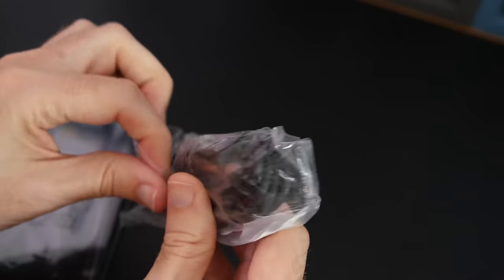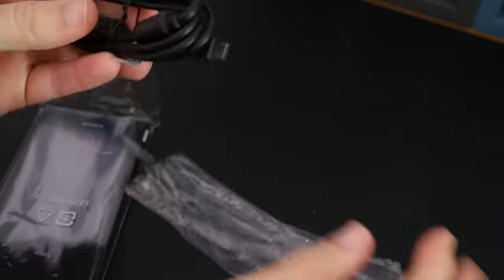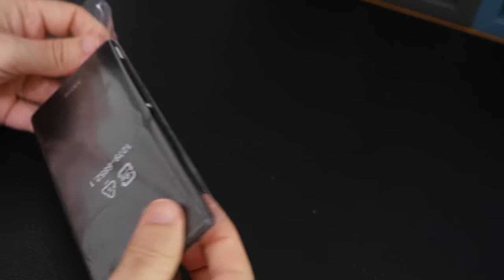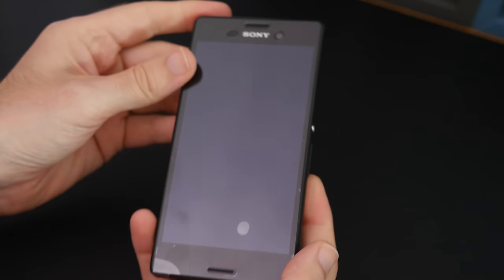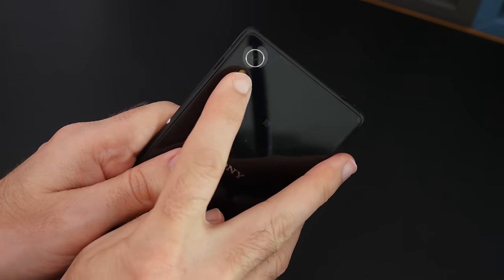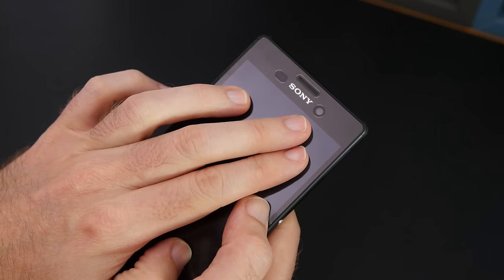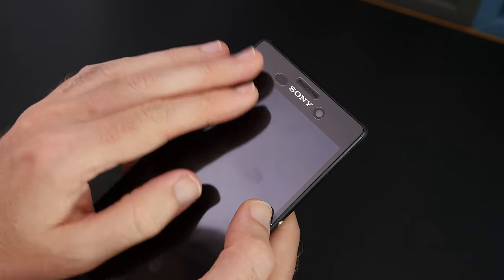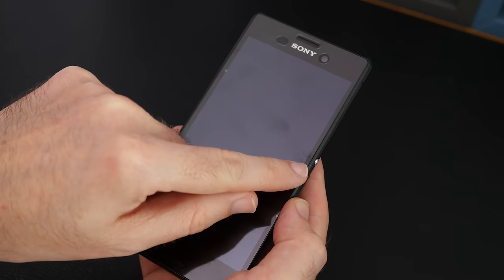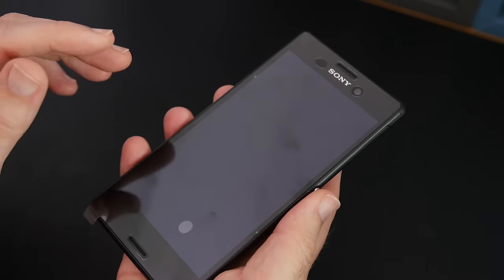We've also got a USB cable for charging the device — a standard micro USB to full-size USB cable. And then we've got the actual smartphone itself. It has a 13 megapixel rear-facing camera with a flash, an NFC contact point, and on the front a 5 megapixel camera and various sensors. The dimensions are 145.5 by 72.6mm and it's just 7.3mm in thickness, with a weight of 136 grams.